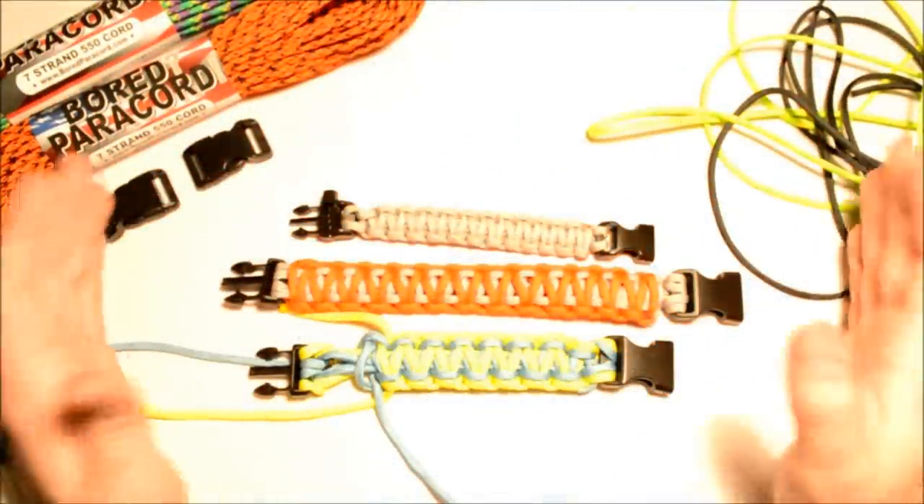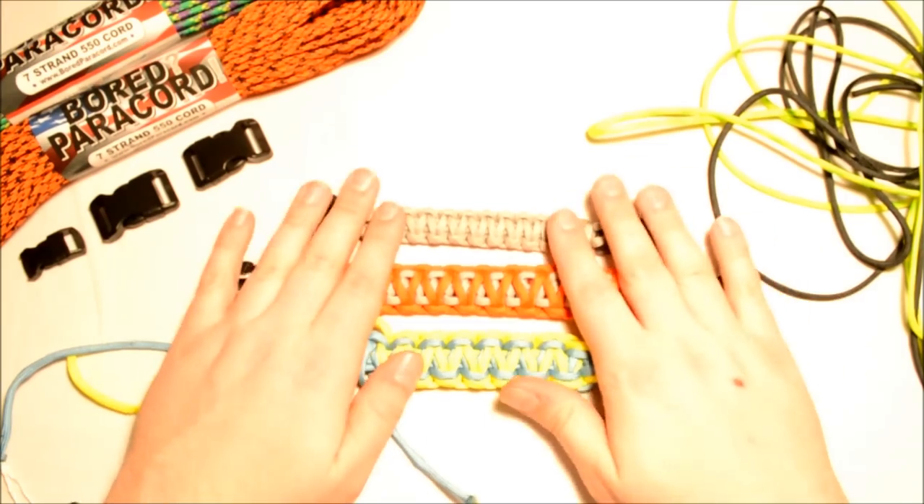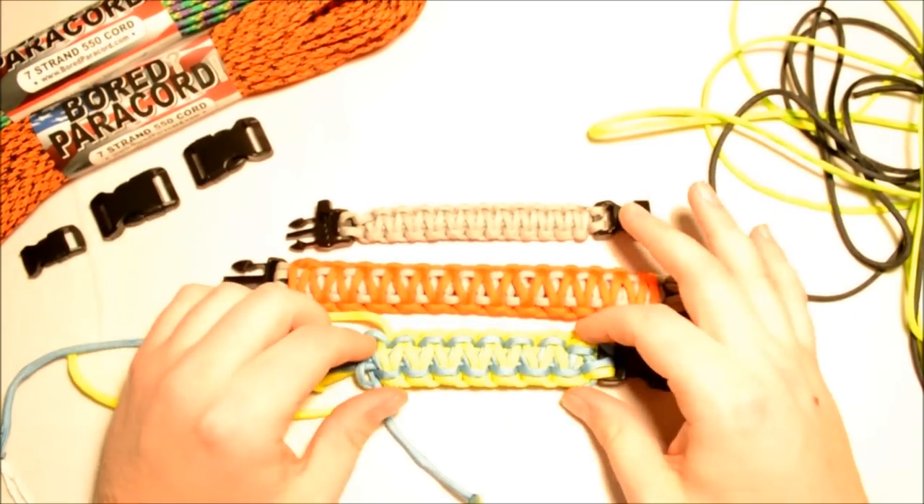Hey everybody, I'm back. Took a few days off to get a few things set on the site, but everything's good now so I've got time to give you another bracelet.